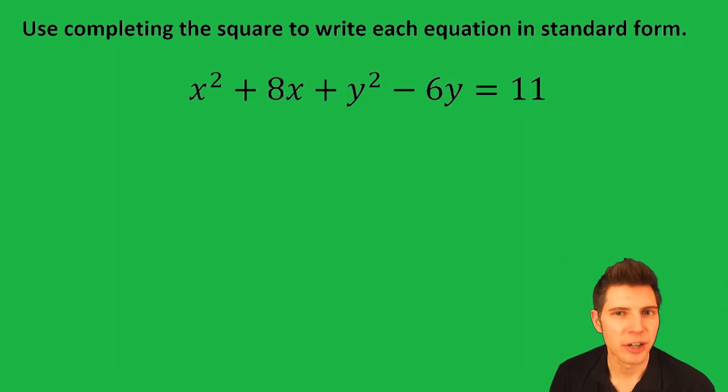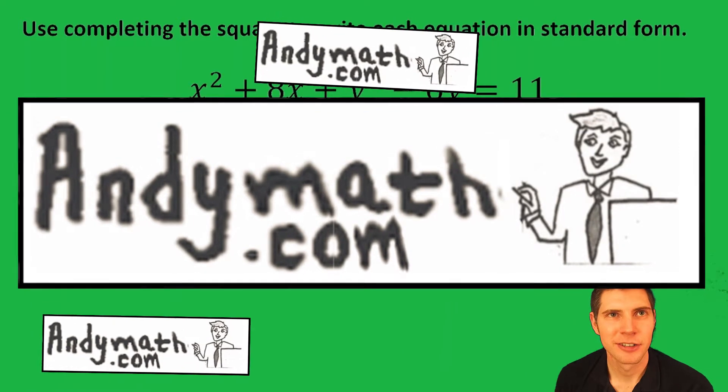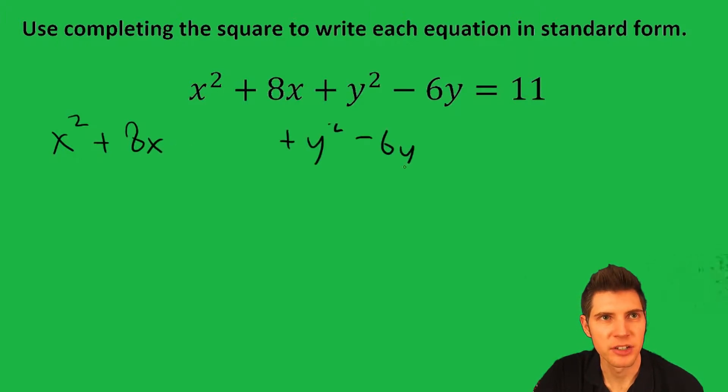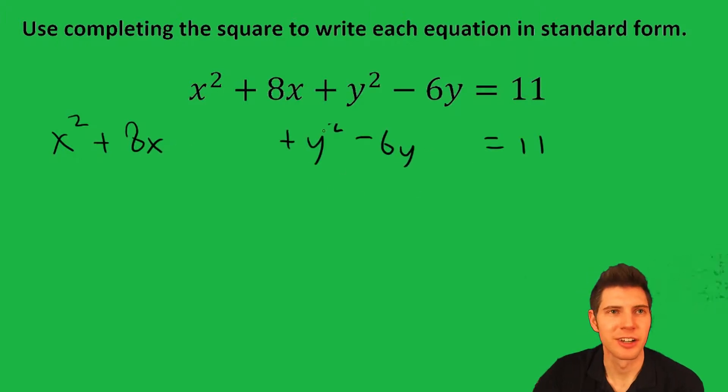Hey guys, welcome to this Completing the Square conic section video. First thing we want to do is separate the x stuff and the y stuff: x squared plus 8x, y squared minus 6y, and we have the 11 on that side.